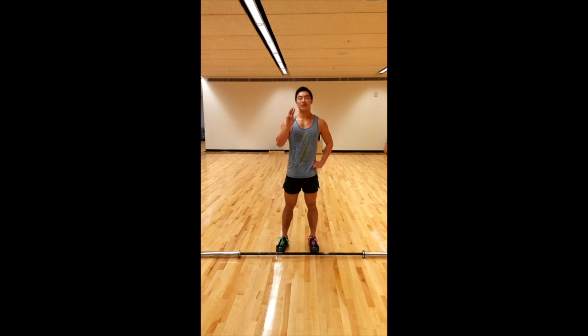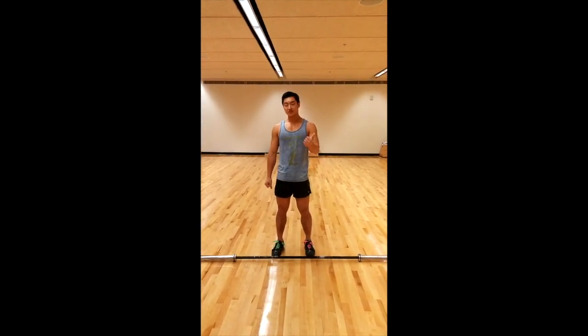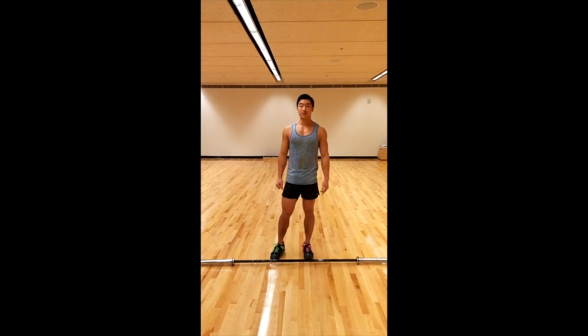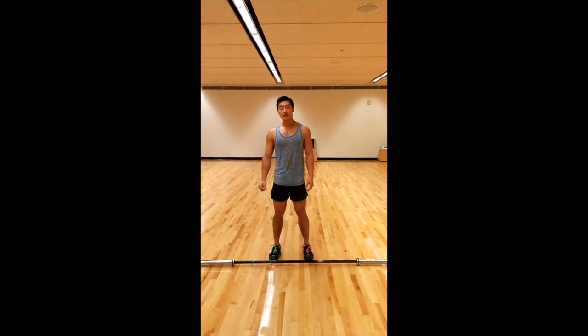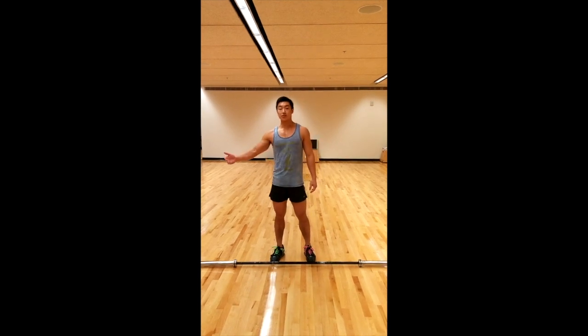Hello, this is Chun. This is week 3 of an API Olympic weightlifting series. This week we are going to do push presses and jerks. For the push press, it is a strength building exercise but it also works on timing the dip, which is really important and it translates over to the jerk.